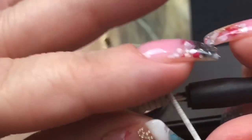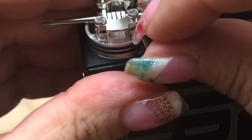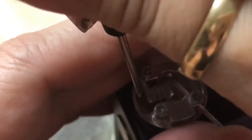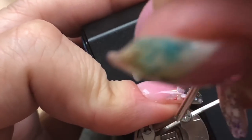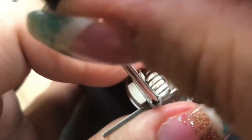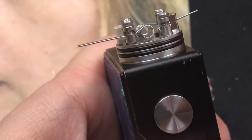I'm putting the coil in — left leg goes in first, then the right leg. I'll hold it centered and screw it down. Tighten one side in while holding it, then tighten the other. See, it's already lowered down to the airflow. I can raise it up a little bit. The airflow is right there and right here on both sides.